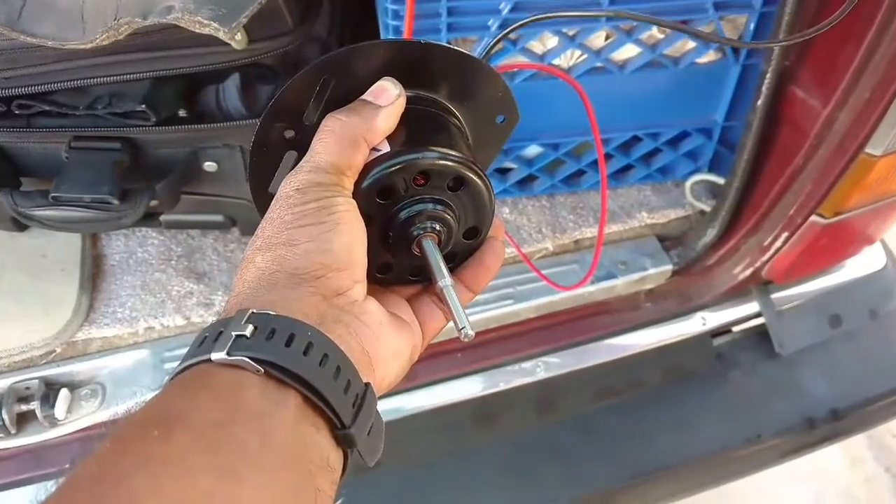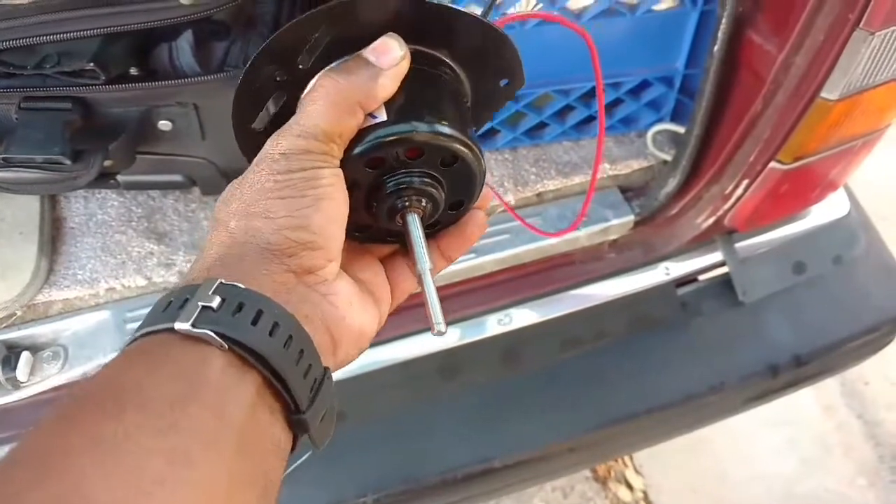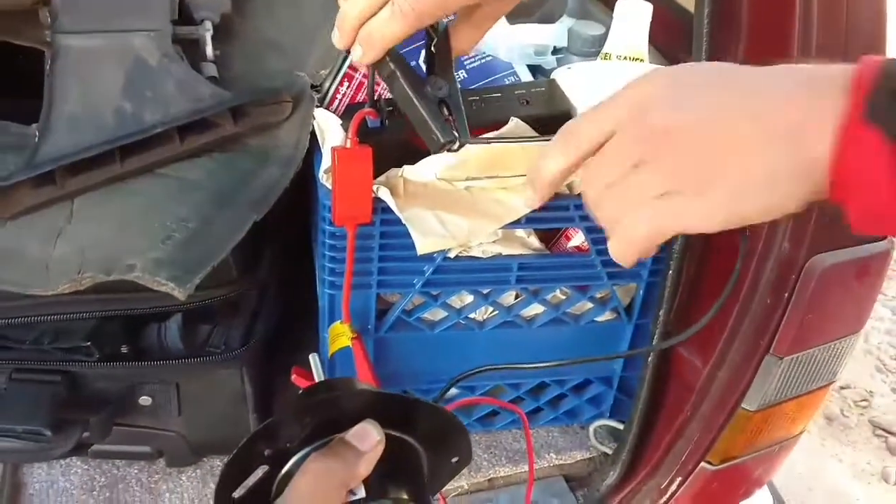The motor sounds nice. You can clip it on there. Since it ain't got the fan on there it makes a little bit of noise. The VEO motor — so we're good to install it.